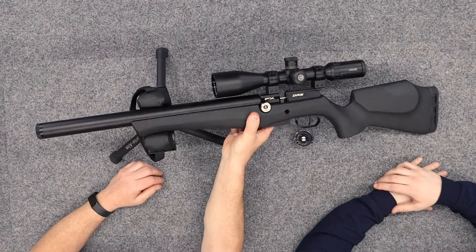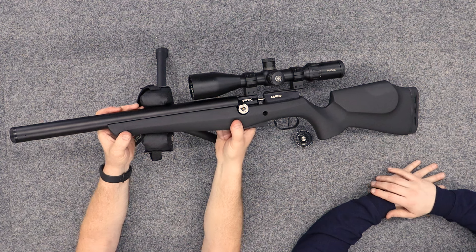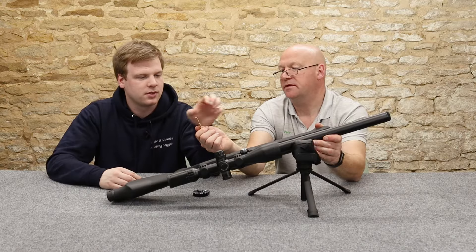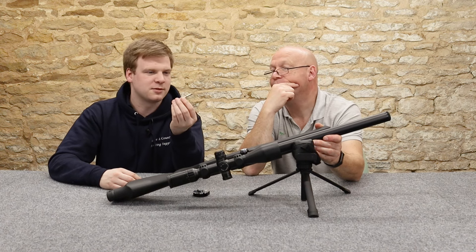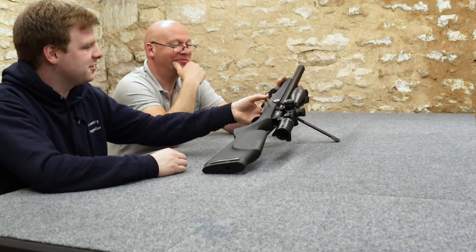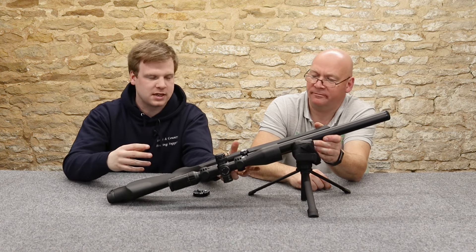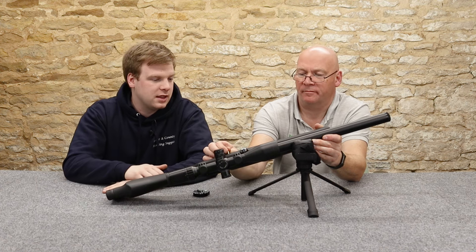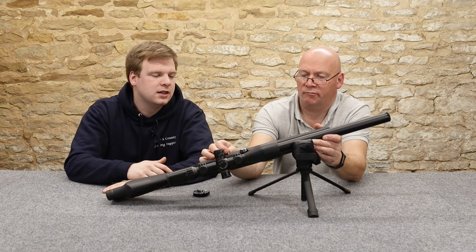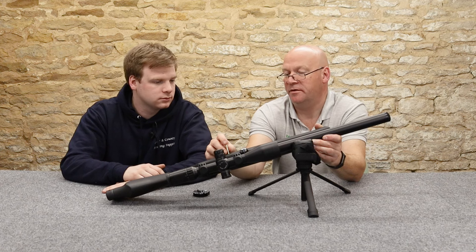We've got a little aperture on the side there - a little hole. When we first got this I was looking around thinking where the hell do you fill it? Normally it's in the end, but this one is very clever - different. Look at the size of that fill probe. That is that length because it has to push all the way into the side of the rifle. Because of the quirk of how it's set up with no cylinder, they've had to release this special fill probe - very slender, very long.